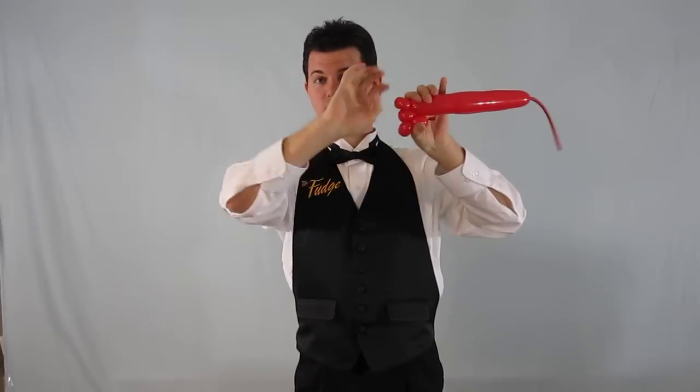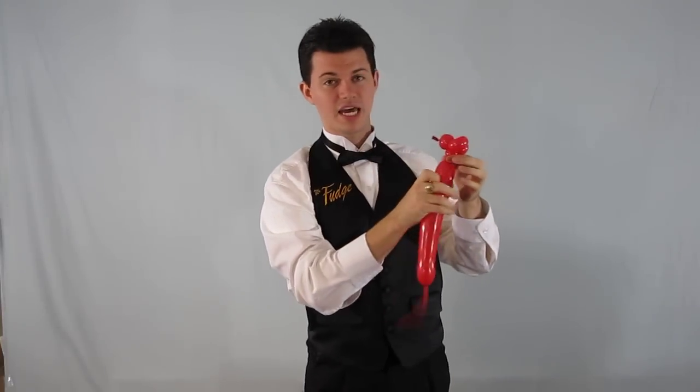And at that point, I'm going to take these three bubbles and twist them all as one, like a giant ear twist, turn the ears so they face forward, and that becomes my mouse. And then after that I make a neck — I make a very small bubble for the neck.